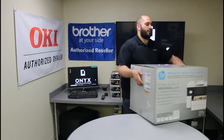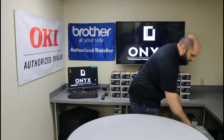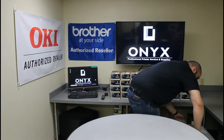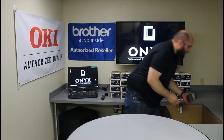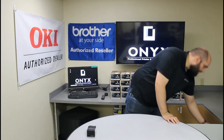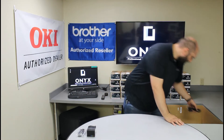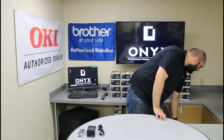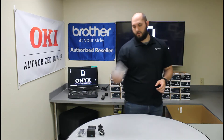I'm going to put it down on the ground and get it all unboxed here. The first thing inside the box is a starter set of ink cartridges. They also give you a fax cable and a power cable. They also send you an installation disk — most of the time you don't need it, but in case you do, there is one available.